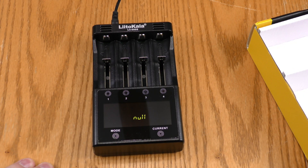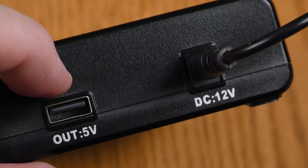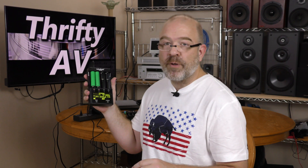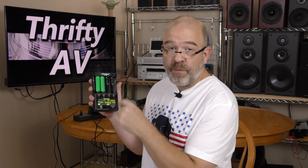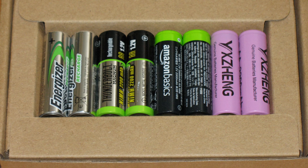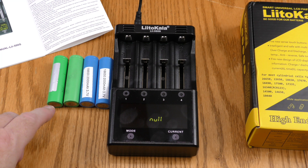It has a 5-volt USB power port so you can charge your cell phone off this charger. With lithium batteries, I can set the current per battery from 500 milliamps to two full amps, as long as I'm only charging up to two lithium batteries. If I add a third or fourth battery, it limits to one amp per battery. With nickel metal hydride or NiCAD, the limit is one amp per battery.